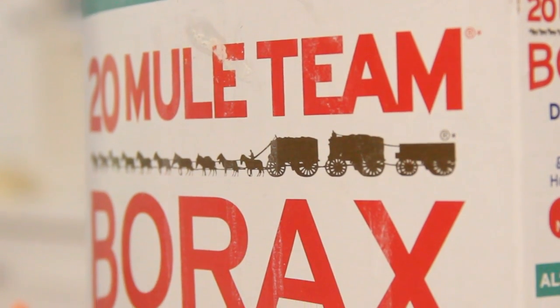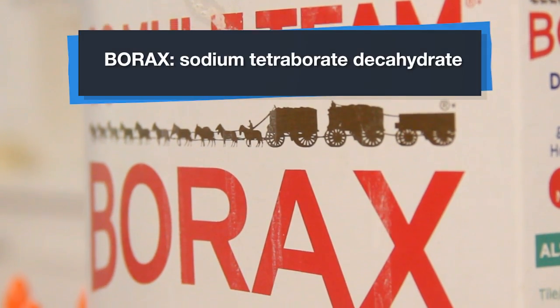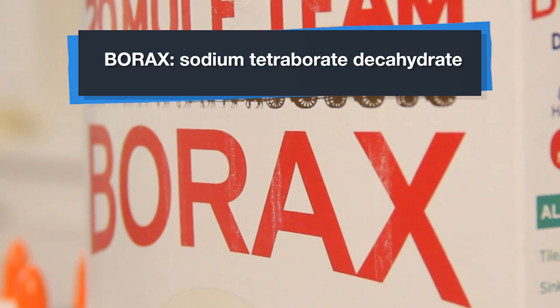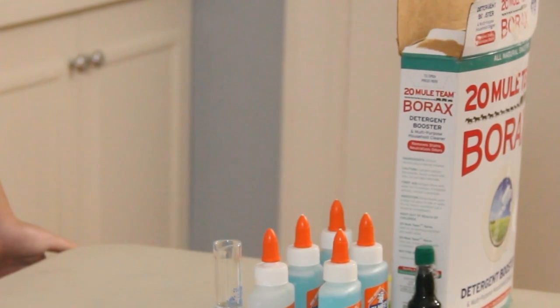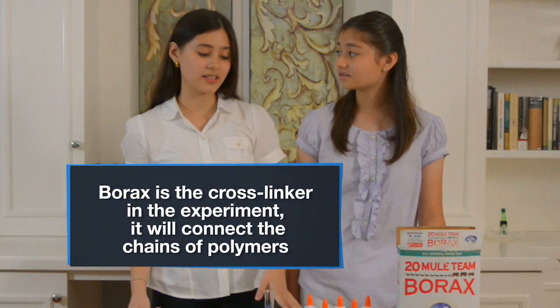The other ingredient in this experiment is borax. Its scientific name is sodium borate decahydrate. You can't buy borax in groceries here in the Philippines — you can buy it in agricultural depots or order it from the states. What borax actually does in this experiment is link the chains of polymers in the glue together, so it's called the cross-linker of the experiment.